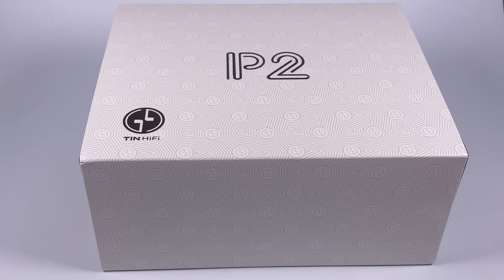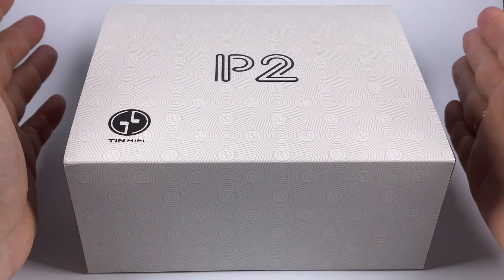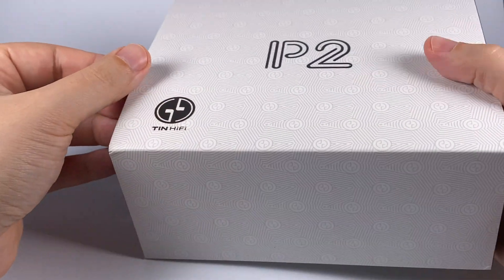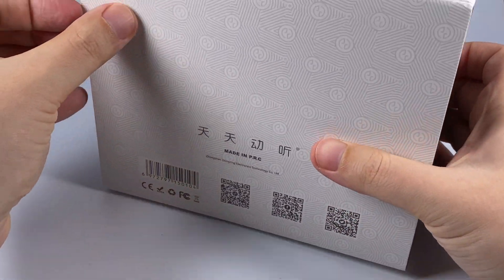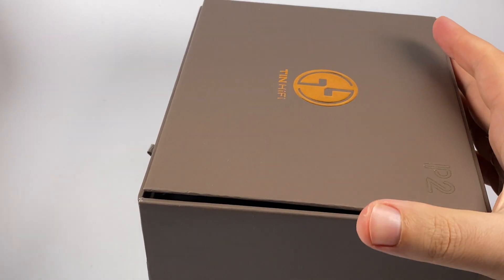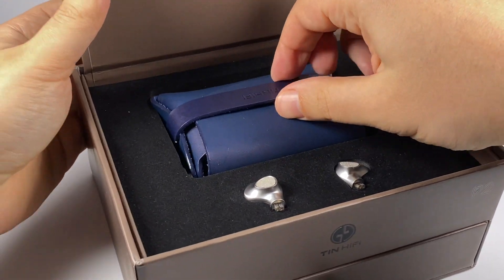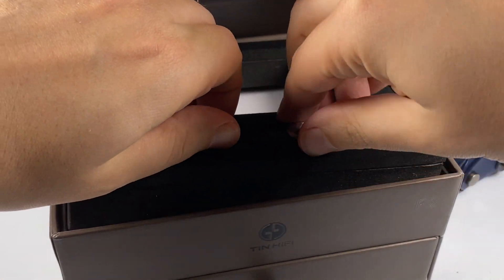Here is the box. The packaging is much fancier and more stylish — they've clearly worked on the presentation. I really miss those old Tin HiFi designs resembling a small book from the first T2 versions, but anyway the P2 looks stylish with nice polygraphy, an interesting pattern, and an embossed model name. You can remove the outer wrap, access the internals, which open two ways. On the upper level you get a leather case, the manual, and the earpieces themselves.